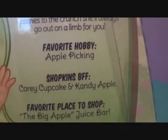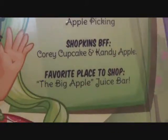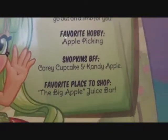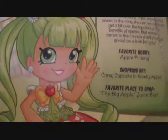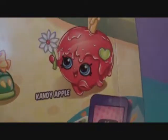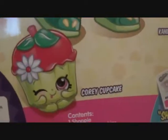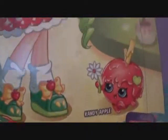Her favorite hobby is apple picking. Her Shopkins BFFs are Quarry Cupcake and Candy Apple. Her favorite place to shop is the Big Apple Juice Bar. You'd think that one of her friends would be Christina Apples, who's a mini Shoppies who is also an apple. But we're talking about Shopkins here, so there is Candy Apple and Quarry Cupcake. But I bet her Shoppies friend is Christina — Apple Twins.